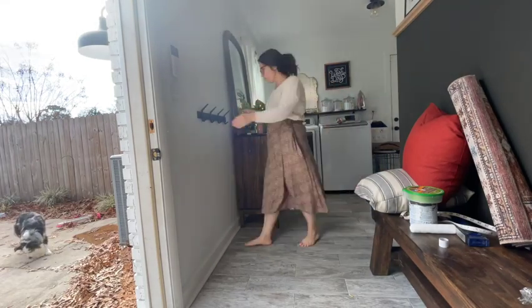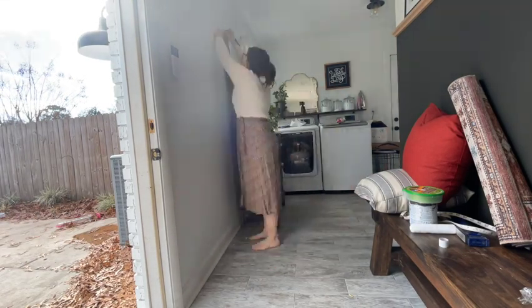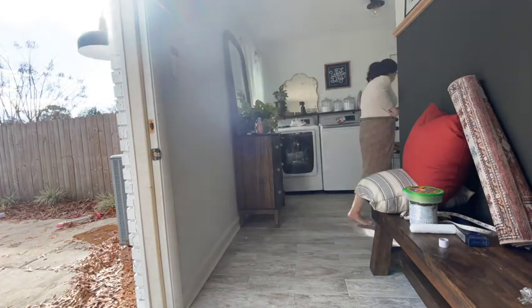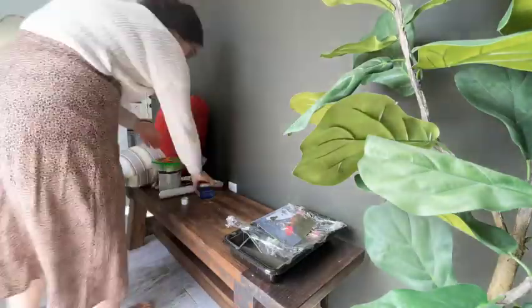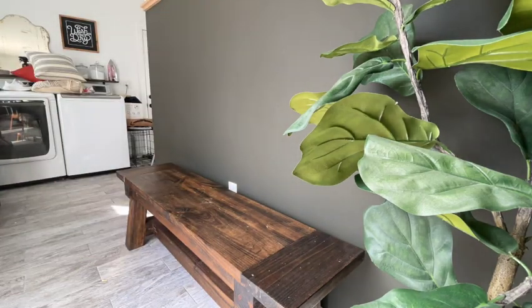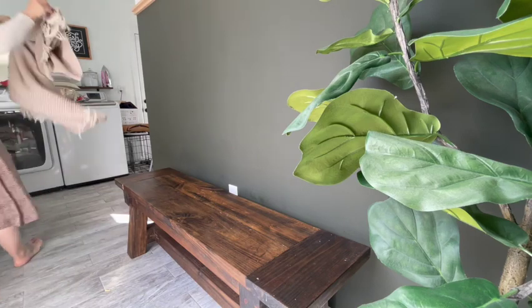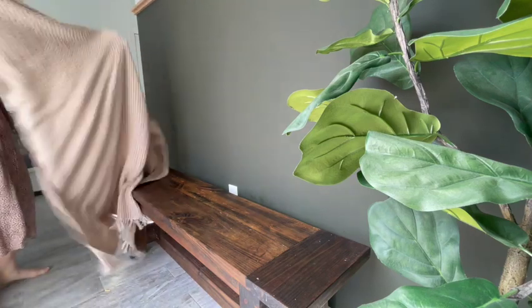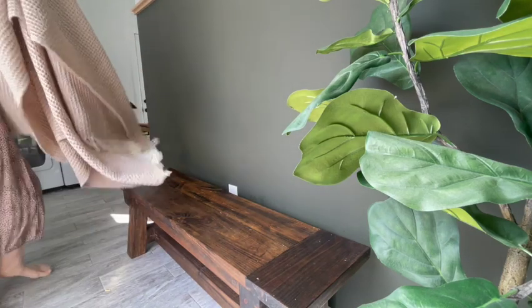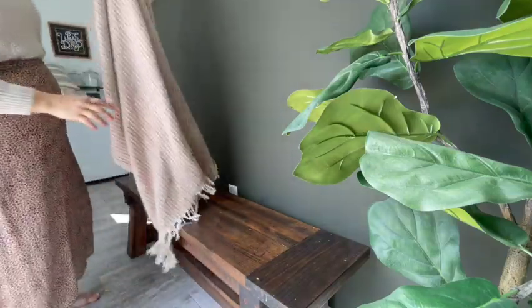Looking back on this footage now I'm cracking up, because I opened this door to let some light in and completely forgot that the dog was out — didn't even realize that she walked past me and got out into the neighborhood. We live by a pretty busy street so we don't just let her roam without us. About 30 minutes after this I realized I had let the dog out and had to go retrieve her. She was just fine, but I can't believe I did that.